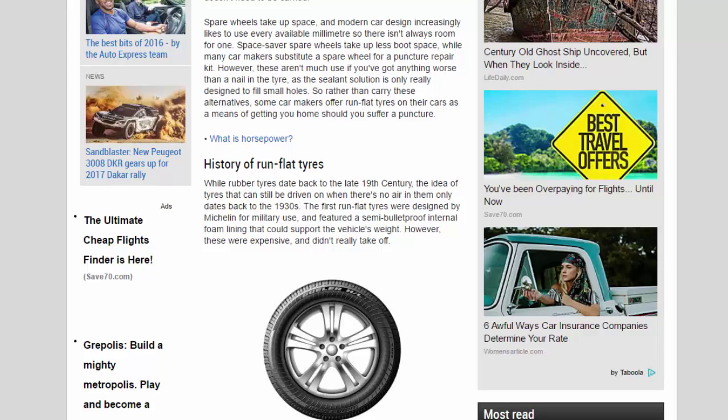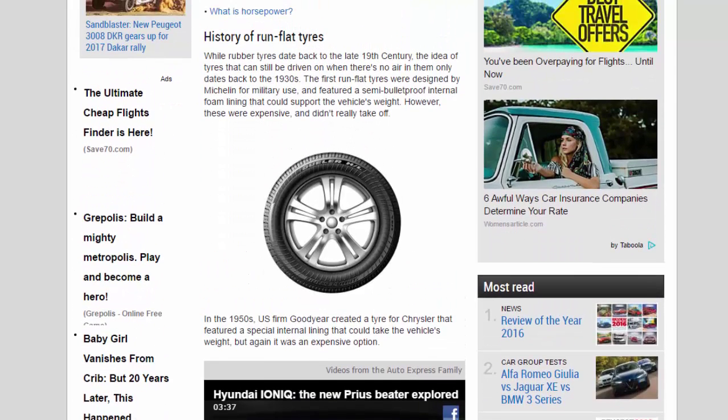History of run-flat tires: while rubber tires date back to the late 19th century, the idea of tires that can still be driven on when there's no air in them only dates back to the 1930s. The first run-flat tires were designed by Michelin for military use and featured a semi-bulletproof internal foam lining that could support the vehicle's weight. However, these were expensive and didn't really take off.